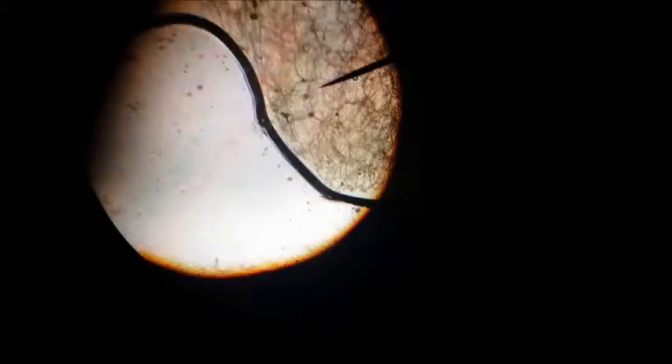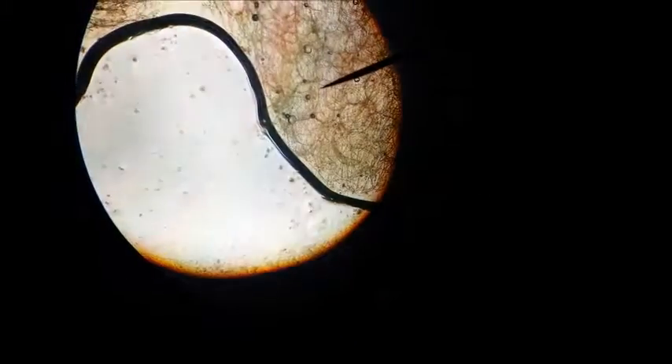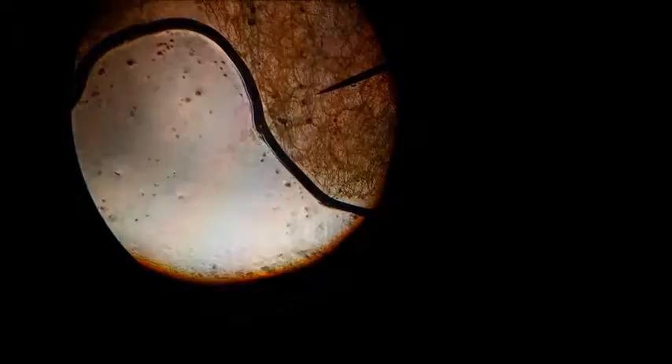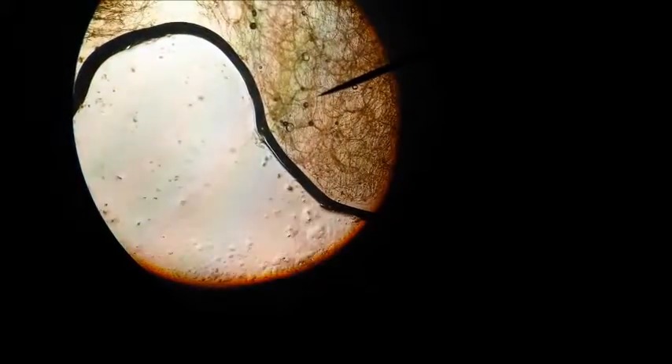This is 40x magnification. You can see a nice nucleus, and you can see multiple layers of cells here. That's good — it's a stable picture right there.